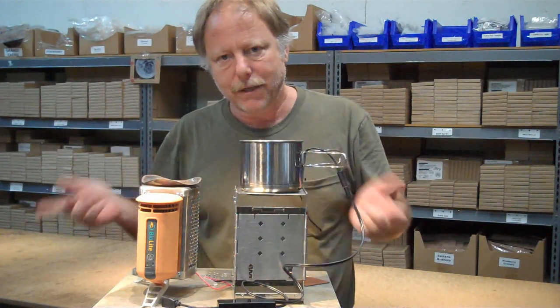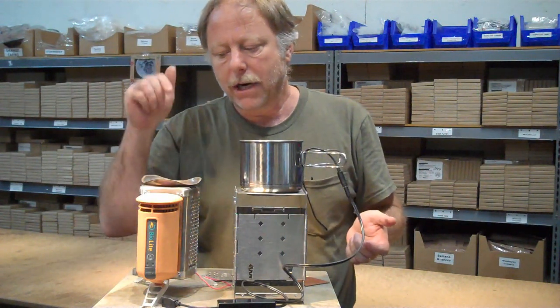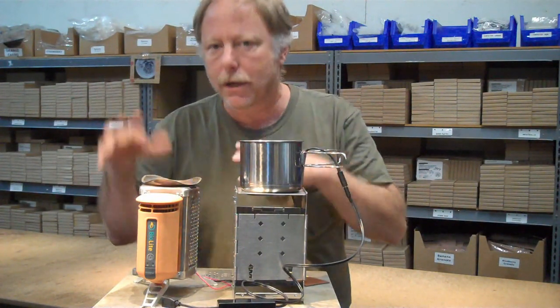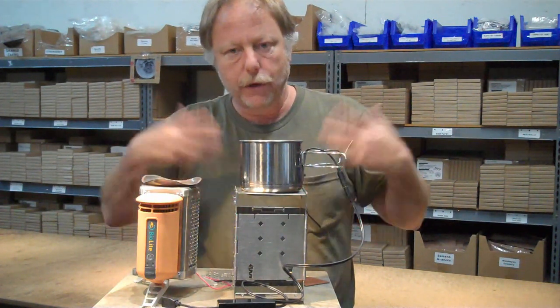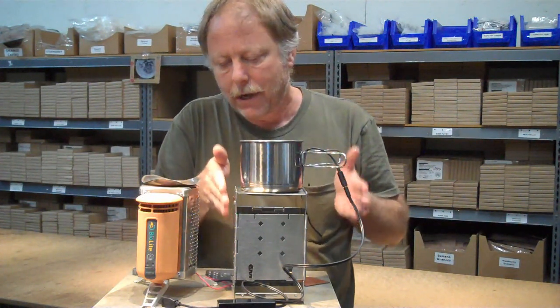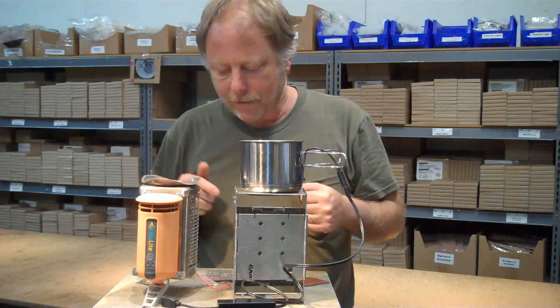We had a lot of suggestions from people on our YouTube channel to just use sticks as the fuel source in here and feed it constantly, every minute, with fuel. And that's what we did. With the firebox stove, we just fueled it up and added fuel occasionally, but it took a lot less effort to keep this going than it did this. And you're going to see that in the video.